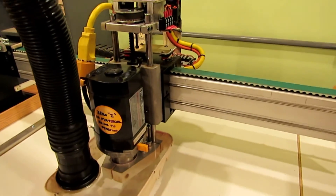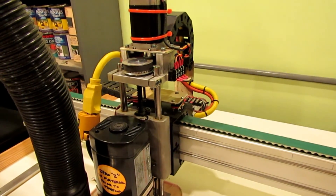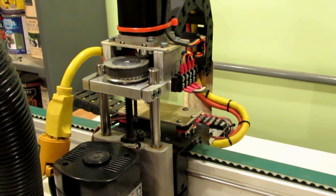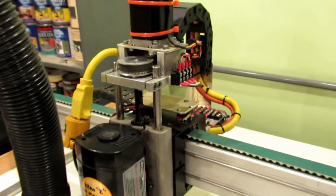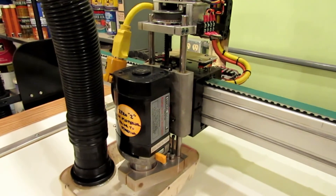The next part of my router build. The pulleys actually came in from Hong Kong a lot faster than I thought they were going to. They sent them air mail from Amazon, so that was a good thing. I got the Z-Drive all hooked up.